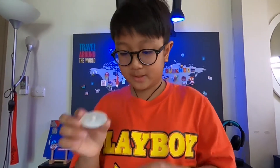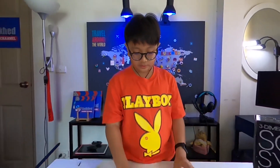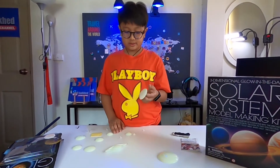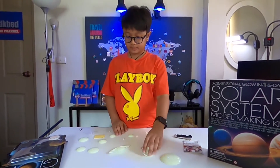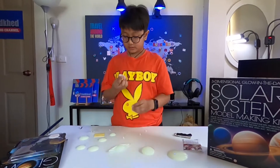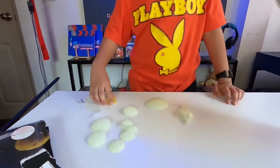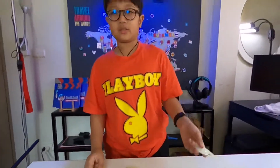Okay, clearly this is Saturn, this is clearly the Sun, and I don't know what the others are. I finished setting it all up already.